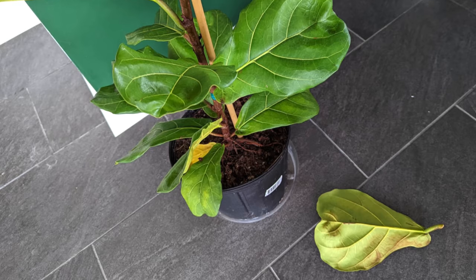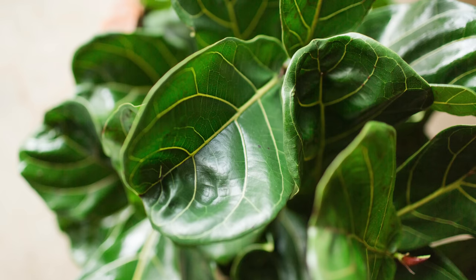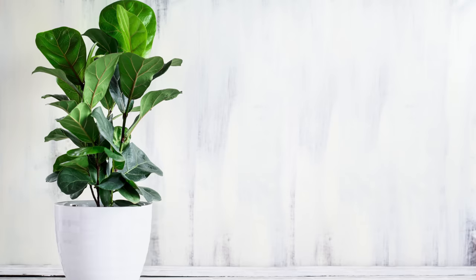Leaf drop on a fiddle leaf fig houseplant is a fairly common issue you may be facing. Luckily for us, diagnosing why this is happening so we can correct it going forwards is fairly straightforward.